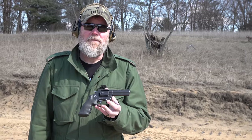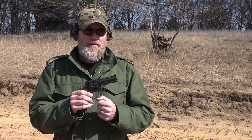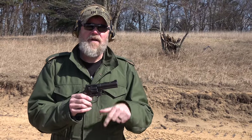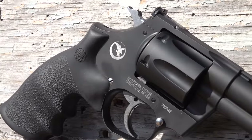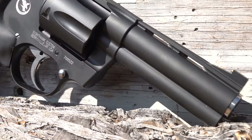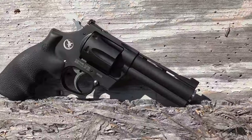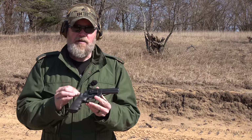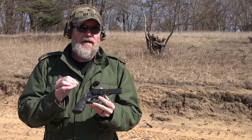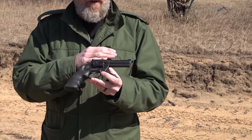This, ladies and gentlemen, is the Korth revolver. It's made in Germany and it kind of reminds you of the old hand-fit Colt Pythons from the golden era of revolvers made here in the United States. But having owned Pythons, I would say this revolver goes even a step above that. The craftsmanship, quality, fitment, and finish of the gun is literally second to none. These can range from about $3,200 all the way up to $8,000 for a limited edition, but the price isn't all that shocking when you consider what people pay for old Pythons.